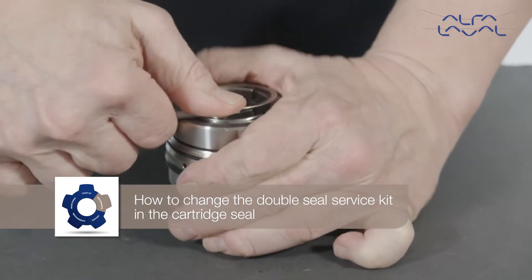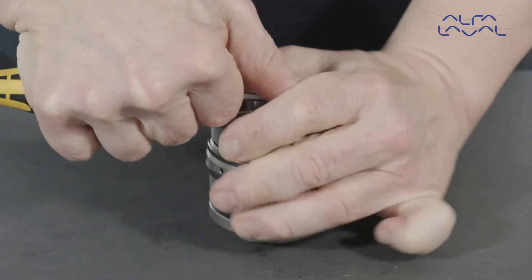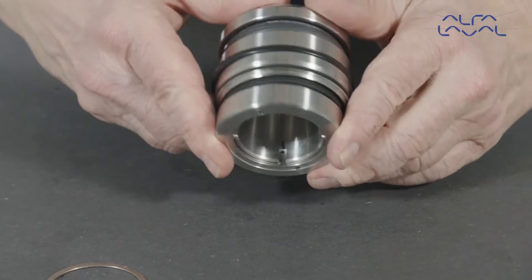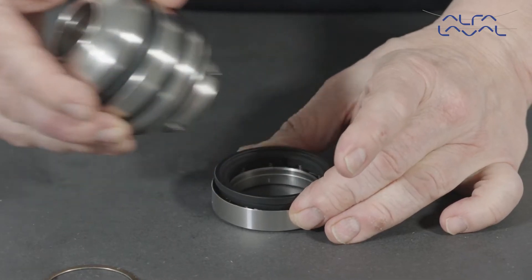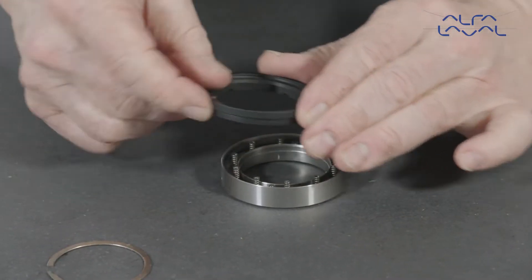First, press down the drive ring and remove the circlip from the seal housing. Rotate the cartridge. Remove the cartridge from the drive ring. Next, remove the seal face and elastomer.